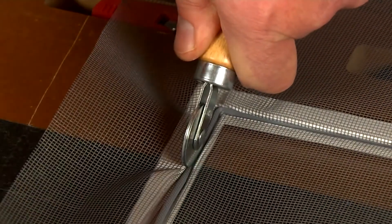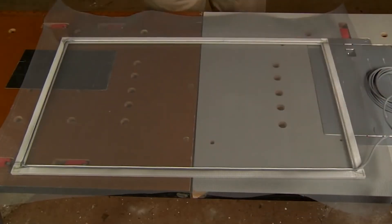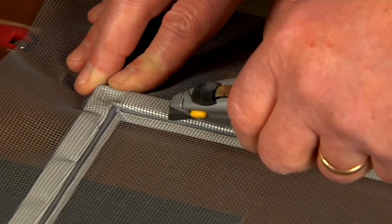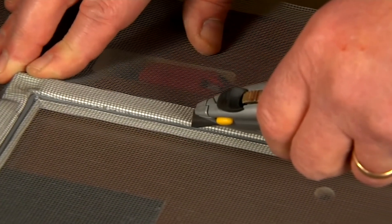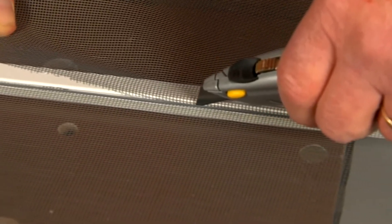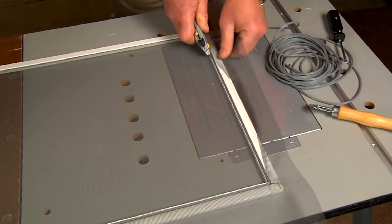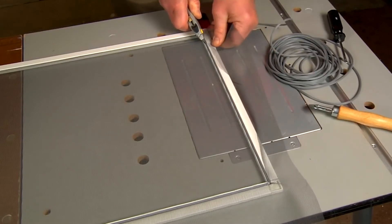Remember, nice and easy and not too tight because you might bend the frame. Now it's time to trim the excess screen from the frame. Carefully take a sharp utility knife on the outside of the spline that you just installed and cut the screen away from the frame. Take your time because you don't want to cut the brand new screen.